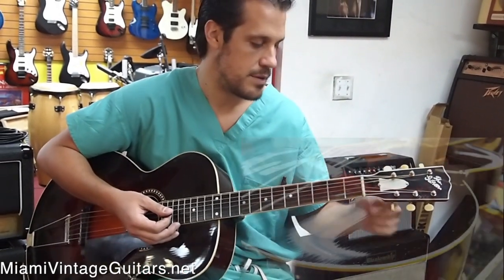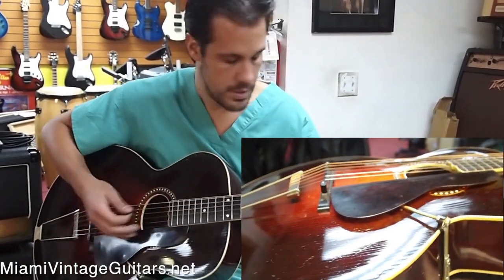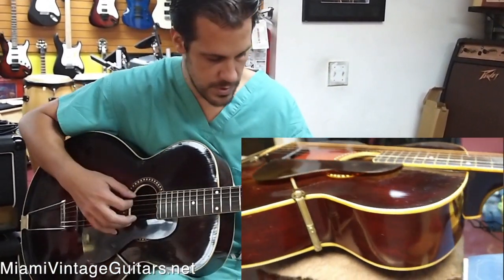George, this is Eddie, Miami Vintage. You have this 1923-04 that you want. It's a really nice guitar, very small body like you already know. The intonation is round.